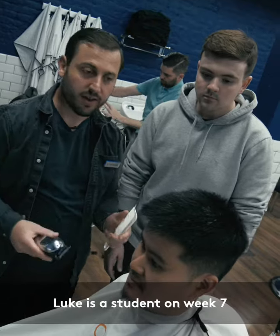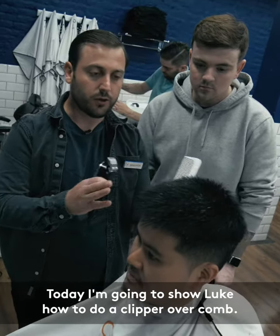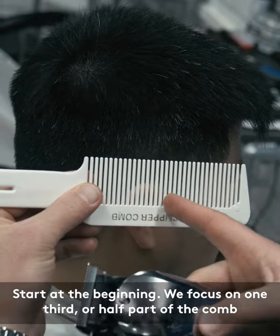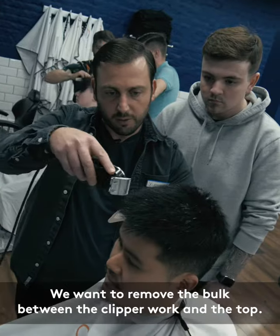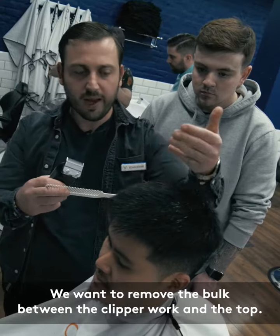Here is Luke, a student on week 7. So today we're gonna learn — I'm gonna show Luke how to do a clipper over comb. We're gonna start from the beginning. We focus on one-third or half part of the comb so we can stick to the column system. We want to remove the bulk between the clipper work and the top.